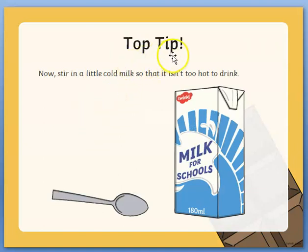Top tip: now stir in a little cold milk so that it isn't too hot to drink.